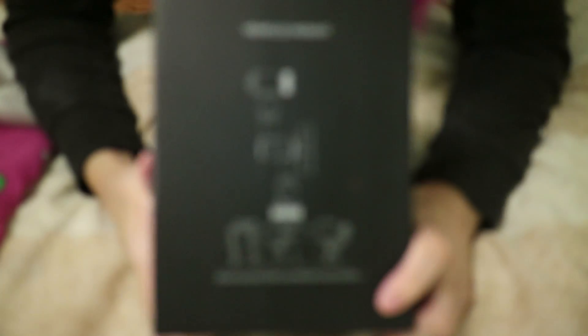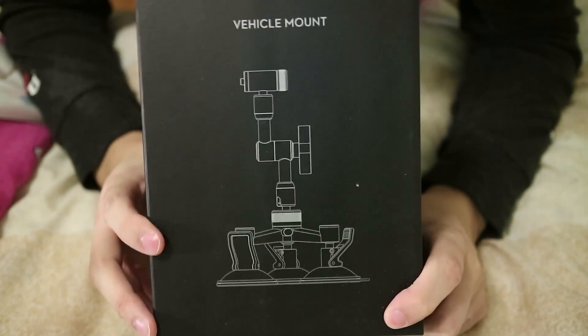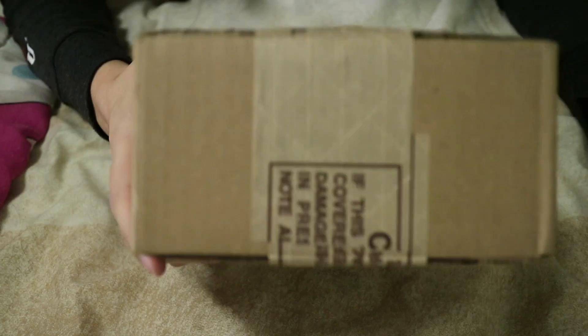This is my Osmo car mount, or vehicle mount. I'm gonna be putting this Osmo hopefully in my car, so that way I can at least vlog with a gimbal while I'm driving.